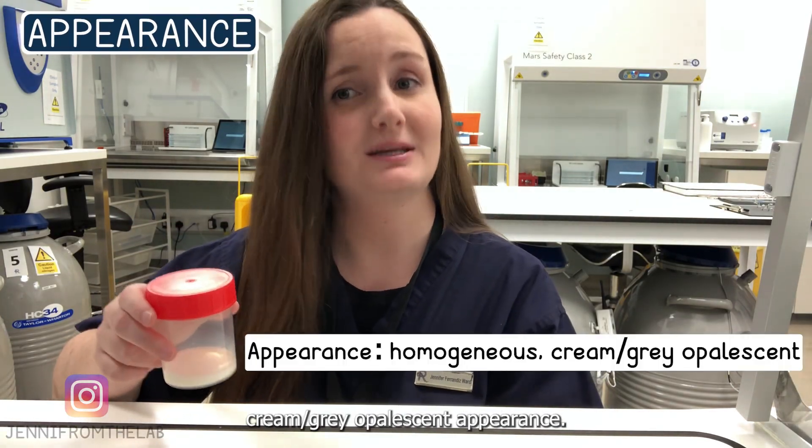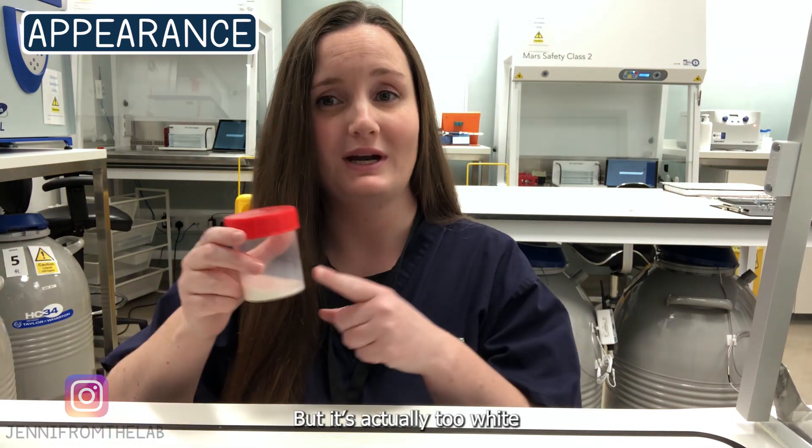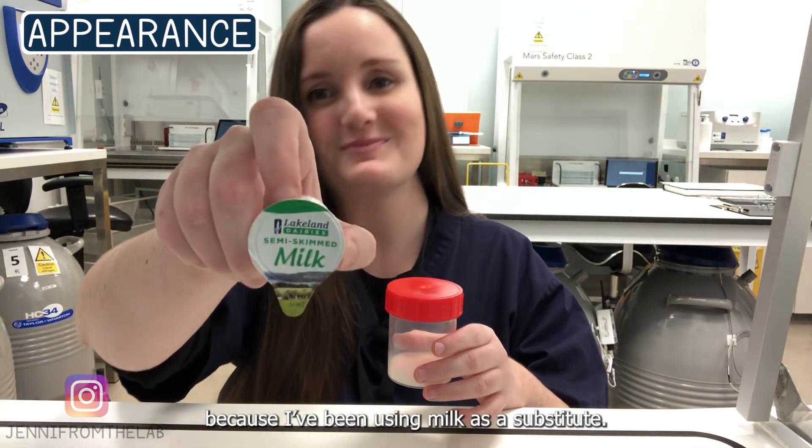Once the sample has liquefied, it should have a homogeneous gray opalescent appearance. It's actually too white here because I've been using milk as a substitute.